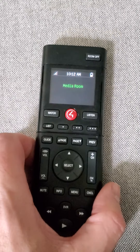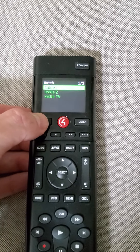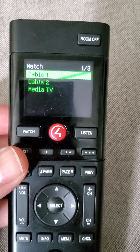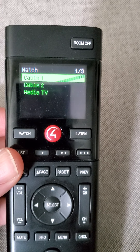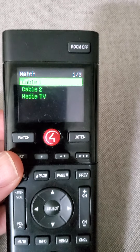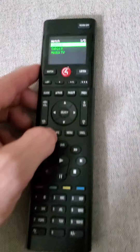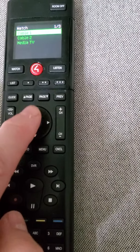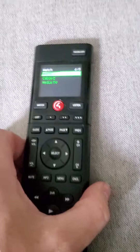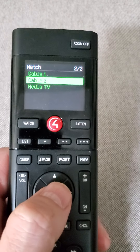The easiest way to get the TV active is to reach up and press Watch. That'll bring up your menu. Cable 1 is for the upstairs home theater system. Cable 2 is for the downstairs home theater system, and that's where we're at right now in the media room. On the up, down, left, and right arrow, we want to press Down, and then hit Select. That will turn on our TV.